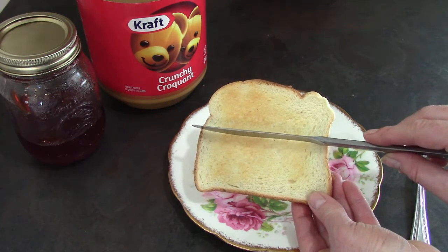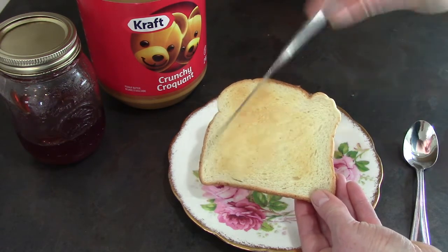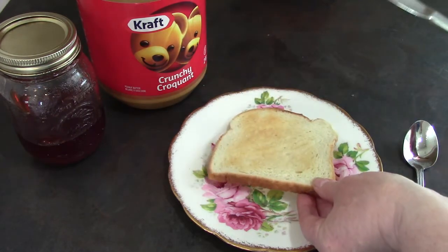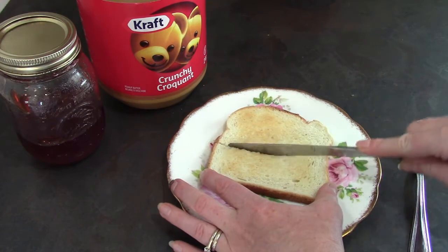Could you think of another way I could cut it in half? What about from the corners — I could make some triangle pieces? Well today I'm going to cut mine in half this way.